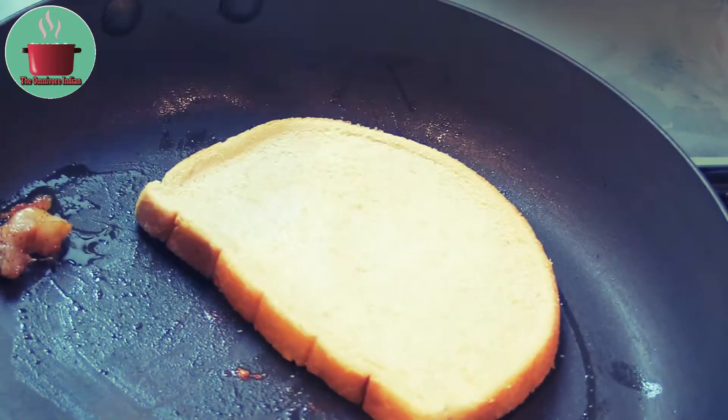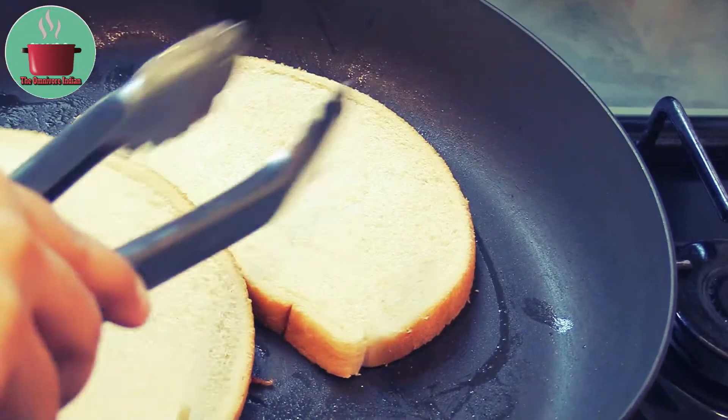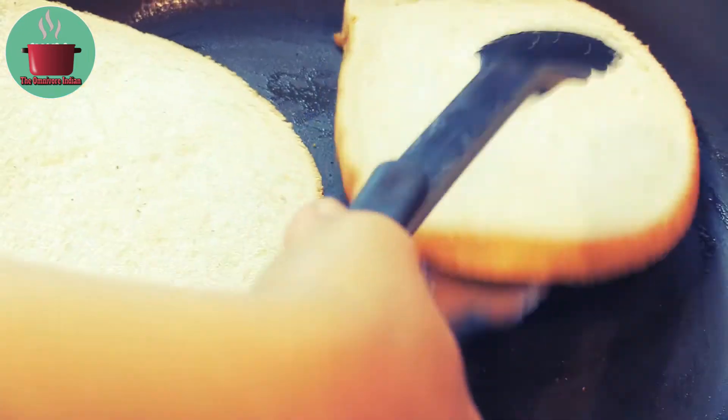In the same pan, toast the bread so that it soaks in the amazing Kobe beef umami flavor.